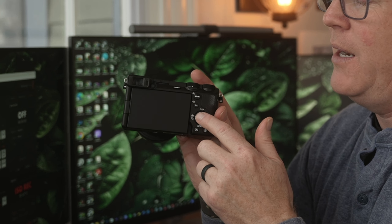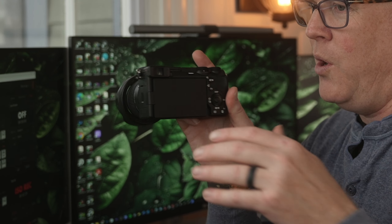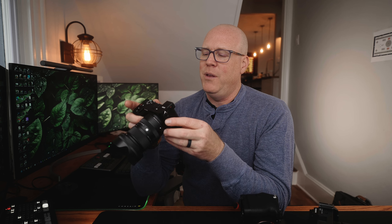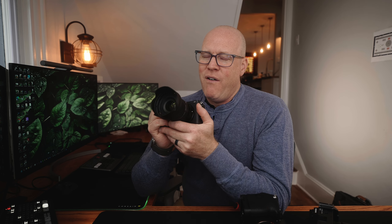You do have the ability to press the center button and then use it like a joystick using the D-pad on the back, but my experience is I like reserving that center button to access my main menu — that's the way I have it set up on all of my other cameras. When I press that button, I can get to the main menu, and anything not on there I access via the function button, giving me basically everything I need at my fingertips. With this system, I don't have the ability to do that. The other thing is it doesn't have flexible exposure mode, which is probably an edge case, but it is a big deal for me.